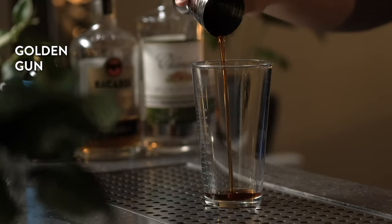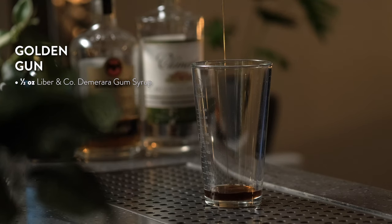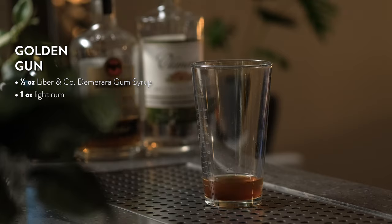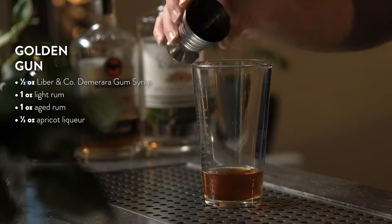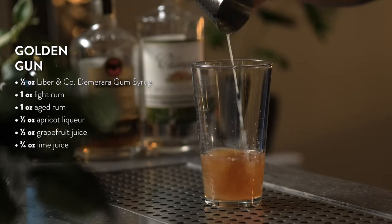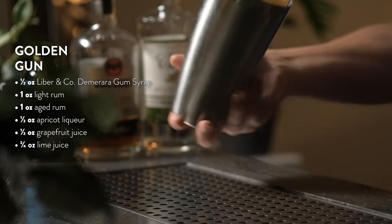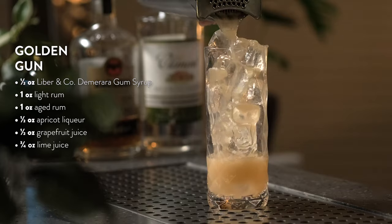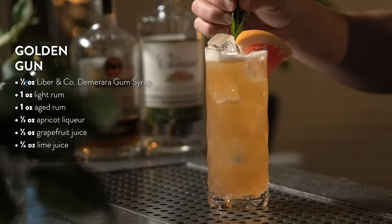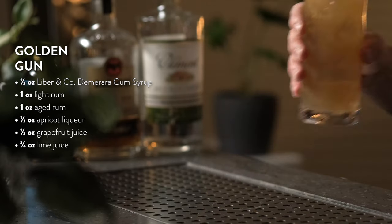To make the Golden Gun, add half an ounce of Demerara gum syrup to your shaker tin. Add an ounce of light rum — the funkier the better — an ounce of aged rum, half an ounce of apricot liqueur, half an ounce of grapefruit juice, and three quarters of an ounce of fresh lime juice. Add ice and shake for 10 seconds. Strain over ice into a highball glass and garnish with a grapefruit wedge and a mint sprig. Sit back and enjoy this delicious tiki cocktail.